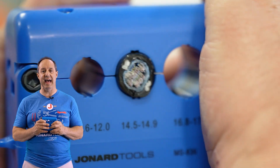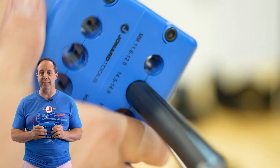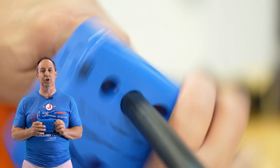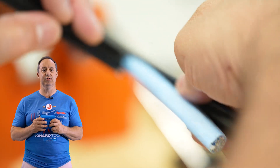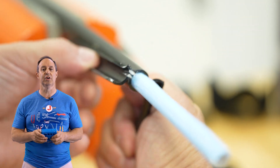Designed to provide easy access to optical ribbon fiber in Corning's rocket ribbon cable. Building on the popularity of Jonard's line of mid-span tools, the MS-836 also features the following.